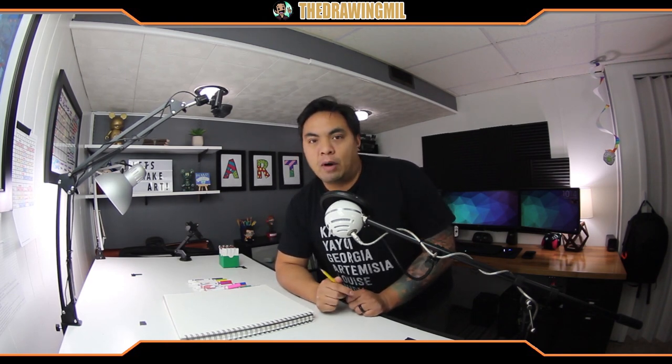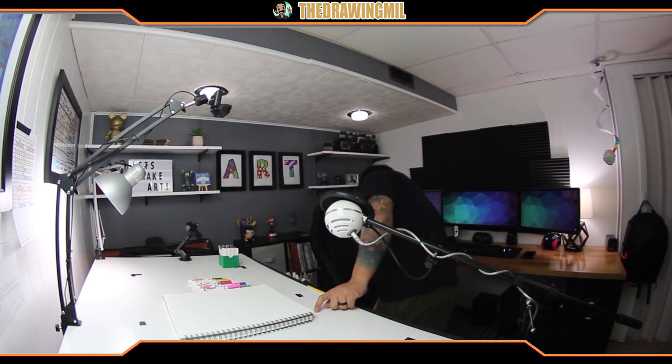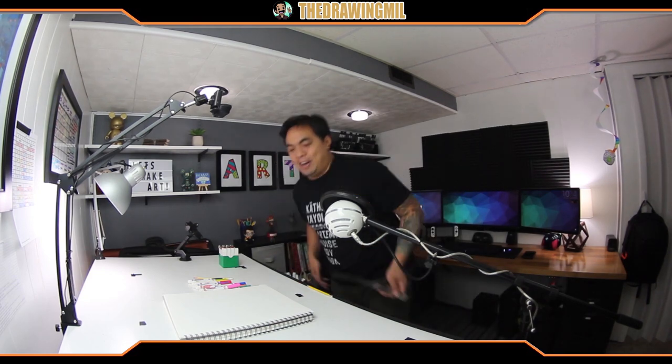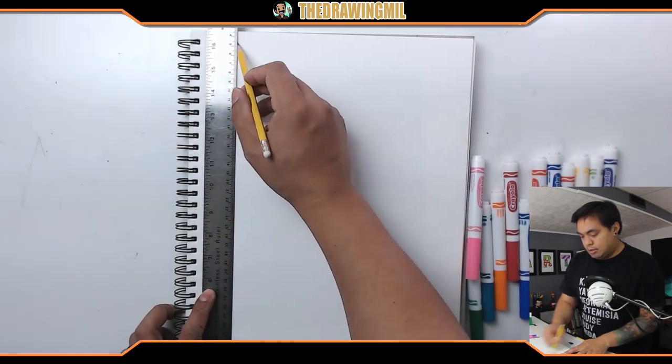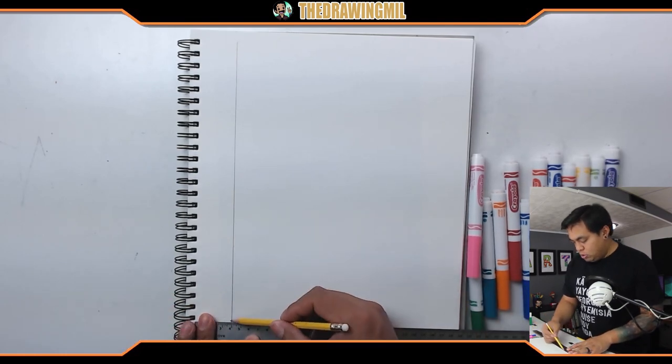What we're gonna do is we're gonna be drawing the clover first, and then we're gonna be boxing it in with some patterns. So the first thing I want to do is create a nice border around my paper, and in order to do that I'm gonna use a ruler. You don't have to use a ruler though — I'm just gonna use one because I have one lying around.